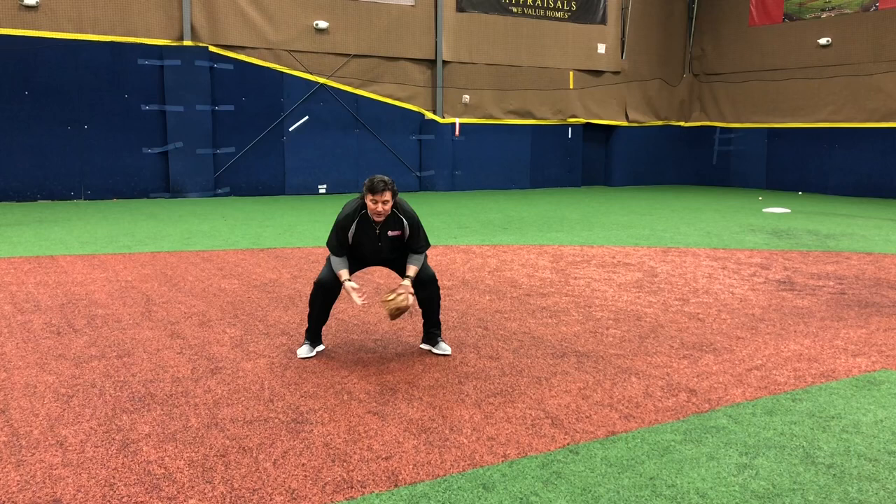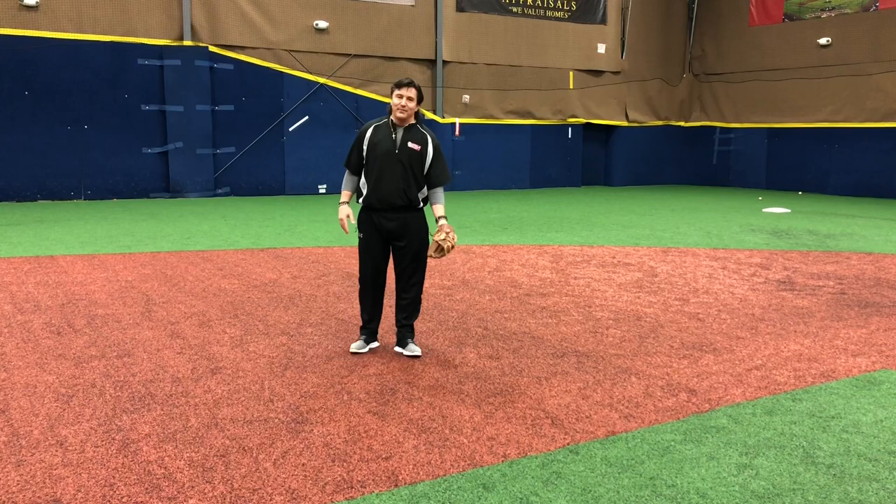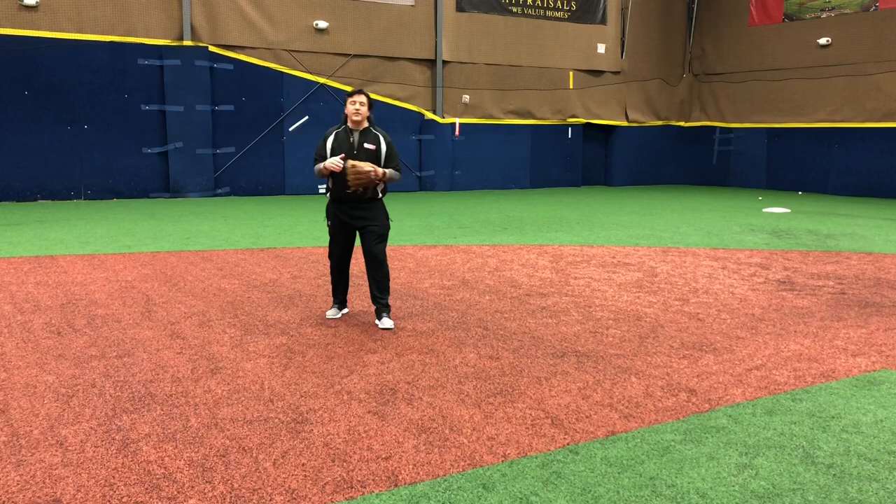I am NOT ready to field a ground ball. This probably looks better than some kids, but they're still not ready to go. We need to make our glove big — show your glove to the ball — and we should be doing a creep step so your feet are in motion. When the pitcher is ready to pitch, as a defensive player, glove big out in front of you, some small little steps just to have some motion.